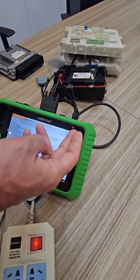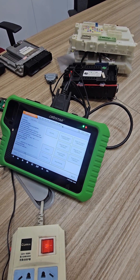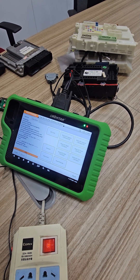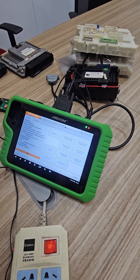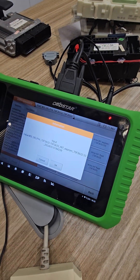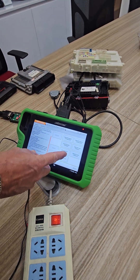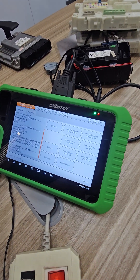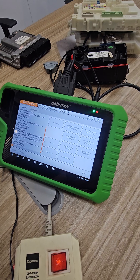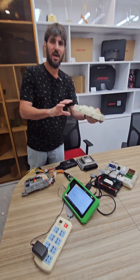We can also read the EEPROM if we want to clone the device. We have reading options and writing options. We can read, save it if needed, and also read the flash.